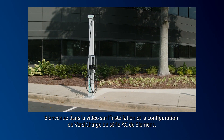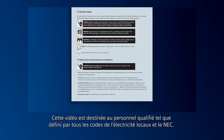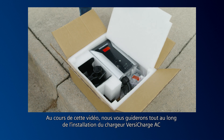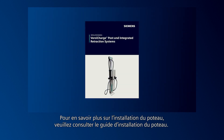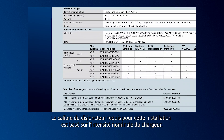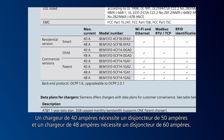Welcome to the Siemens VersaCharge AC Series installation and setup video. This video is intended for qualified personnel as defined by all local electrical codes and the NEC. We'll guide you through the installation of the VersaCharge AC Generation 3 charger on a Siemens commercial post. The rating of the circuit breaker required for this installation is based on the amperage rating of the charger. A 40-amp charger requires a 50-amp breaker, and a 48-amp charger requires a 60-amp breaker.